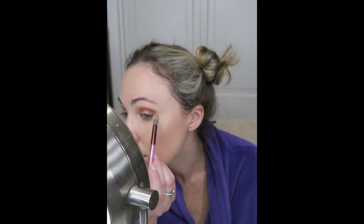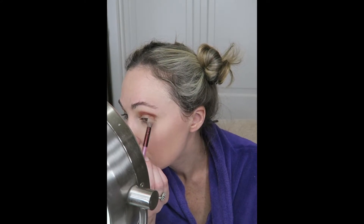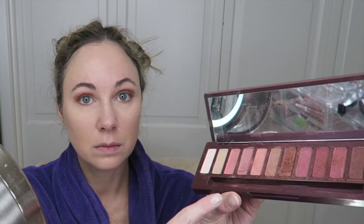For the final step of the eyeshadow, I take Dip Bang Bang and use my finger to place it on my mobile lid. For my more asymmetrical right eye, I will place it higher onto the mobile lid than I do my left eye.